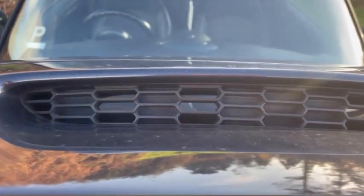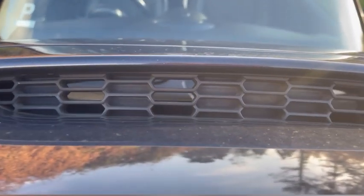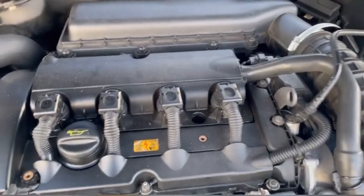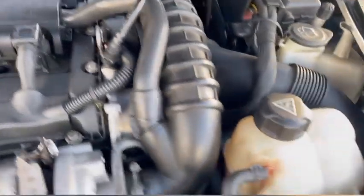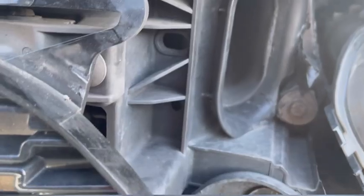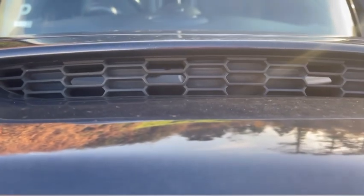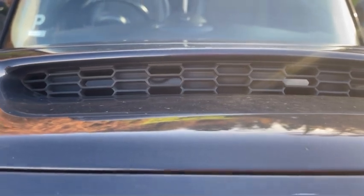The bonnet scoop holes don't really make a whole lot of difference because they don't feed directly into the air box. The actual cold air intake goes through here. But you can fit aftermarket air filters and stuff.